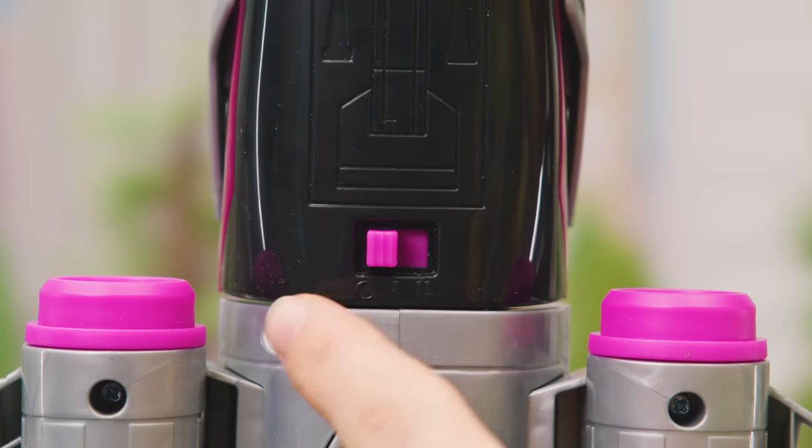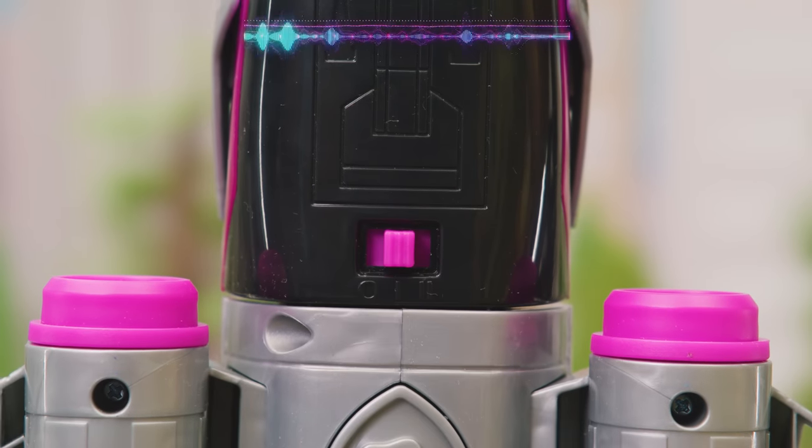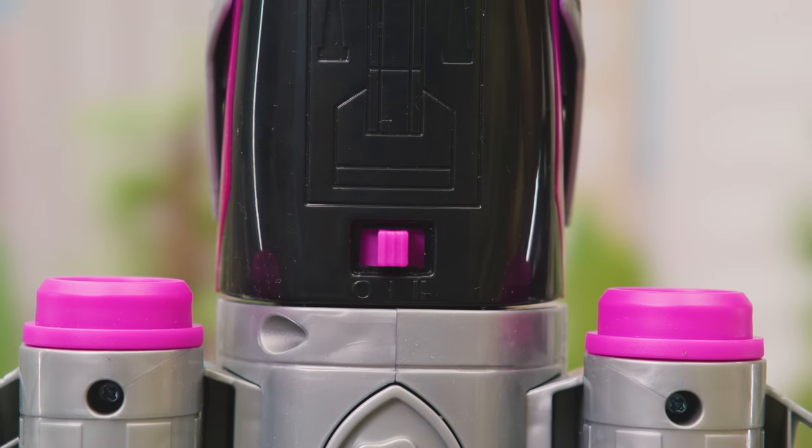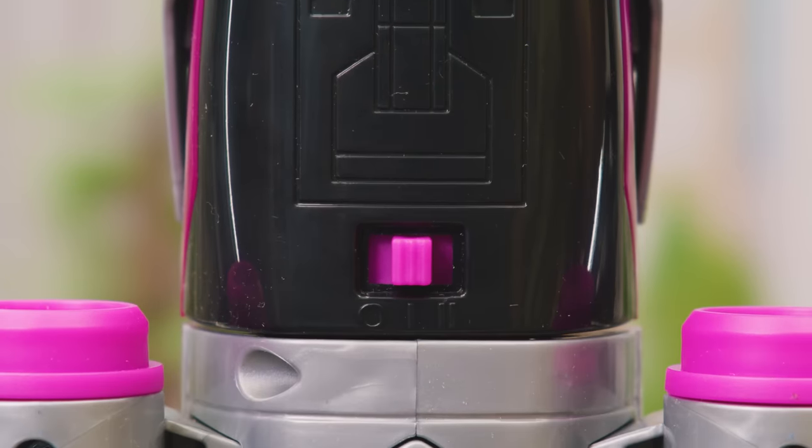Flick the switch to turn it on. Power Pod! The first setting includes sounds and English phrases. The second is just for sounds.